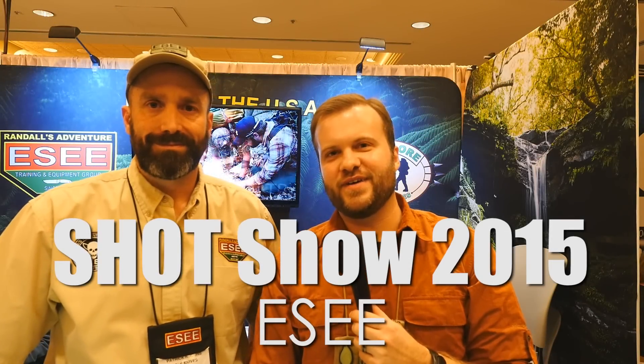Hey guys, Marshall from Going Gear, Shot Show 2015 in Las Vegas, here with Patrick from SE. He's going to show us some new knives. All right, let's take a look.